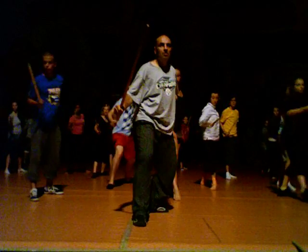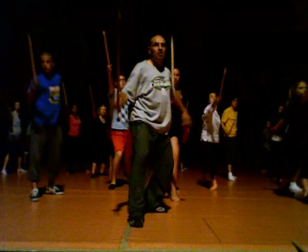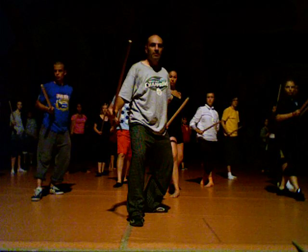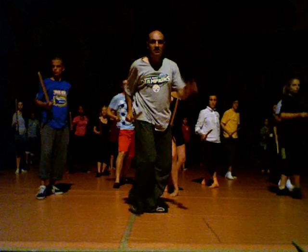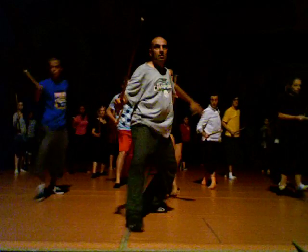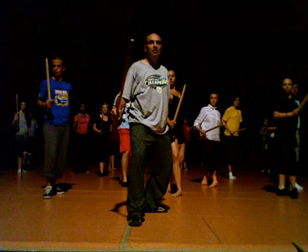One, middle, two, up. One and two. One more time, down. One, center, skate. One, two. One, two, now.